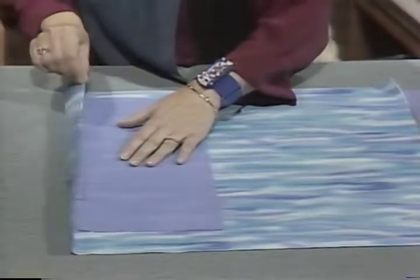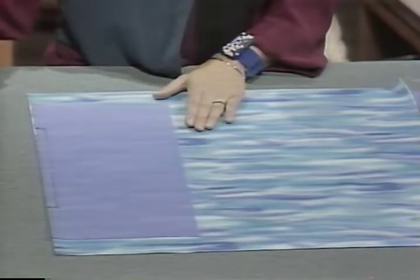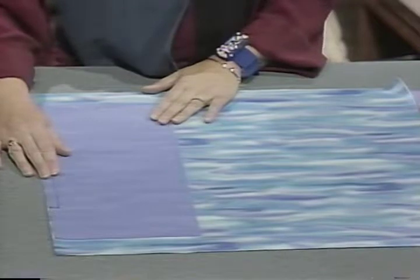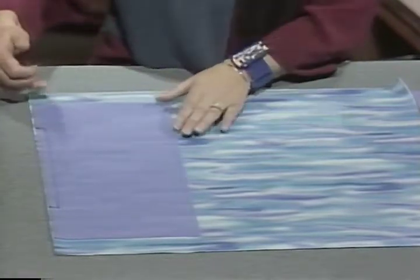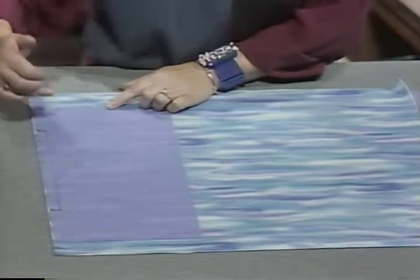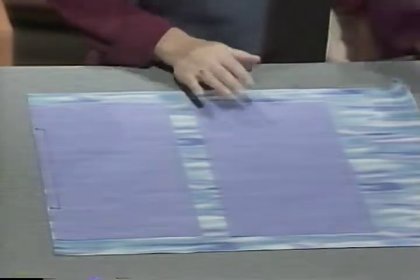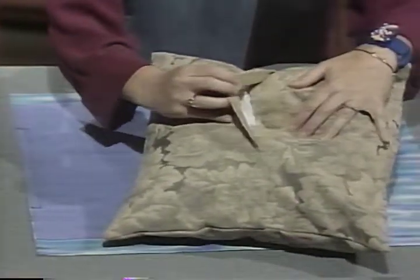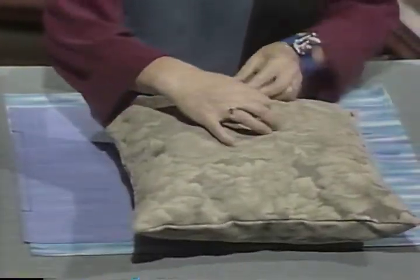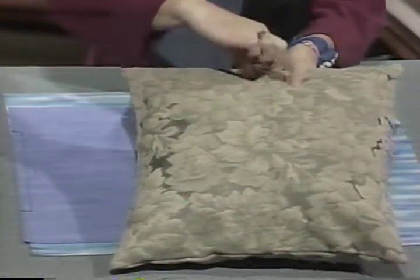One pattern piece will be placed on the fold of the fabric. For pillow forms 16 inches or less, you need about half a yard of 45-inch fabric. If the pillow form is more than 16 inches square, you'll need double the length of your square. The other half of the paper is for the closure side. A plain closure can be done with hook and loop tape, buttons, or snaps.